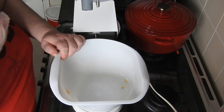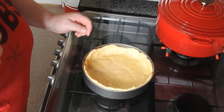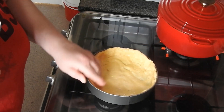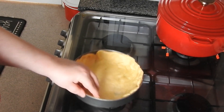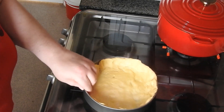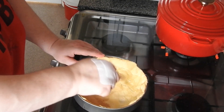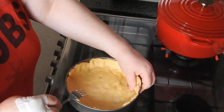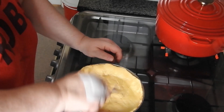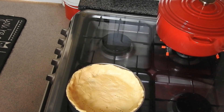When your pastry has been in the fridge, you need to roll it out and fit it into a 20 centimetre tin. Make sure you push the pastry up the sides, then stab it all over. This is quite a soft pastry, then put it back in the fridge - or I put it in the freezer personally, it's quicker.